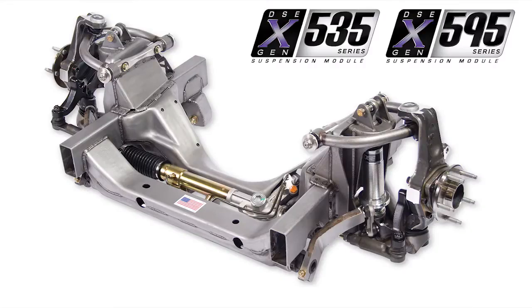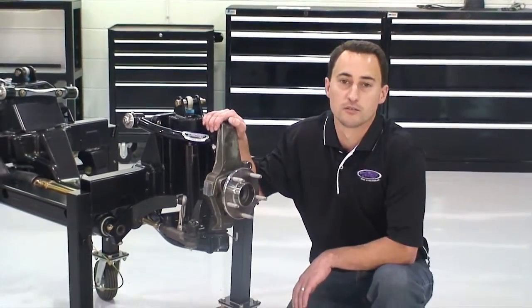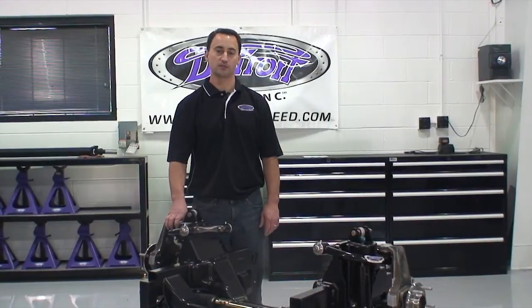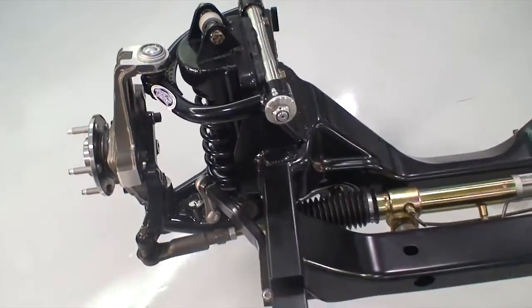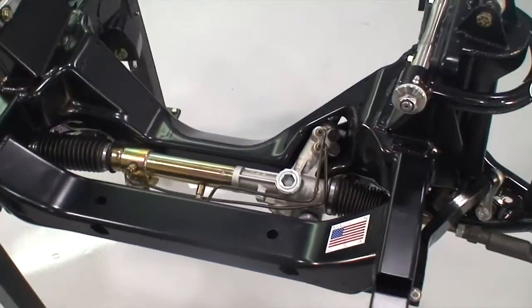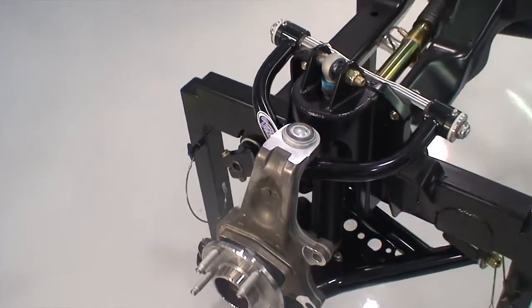Detroit Speed has developed an X-Gen Universal Front Suspension Module that will work in a street rod, truck, tri-five, or various other applications. The DSE X-Gen frame comes in two series: a 535 series and a 595 series. The 535 series is a 53.5 inch track width from hub to hub, while the 595 series is a 59.5 inch track width.